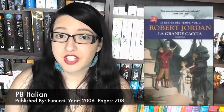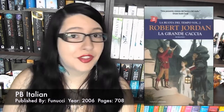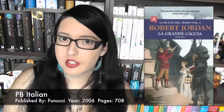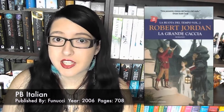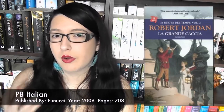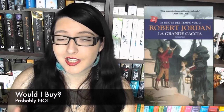Then we move on to the Italian depiction from Fennucci, published in 2006, with 708 pages — a paperback continuing the series I showed for Eye of the World. We've got a character holding up a horn, so by now you can probably tell that a horn is a pretty essential part of book two. This one harks back to the earlier illustration by Sweet which I think is really nice — a reimagining of Sweet's work. I like the pastel tones, but I don't like it as much as the first one in the Fennucci series.